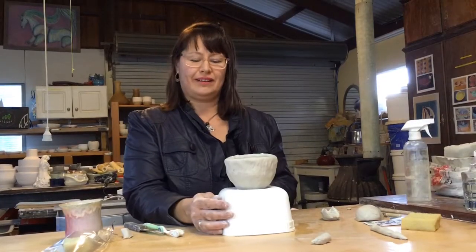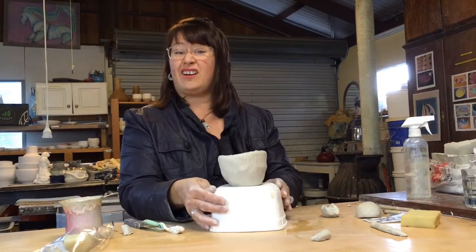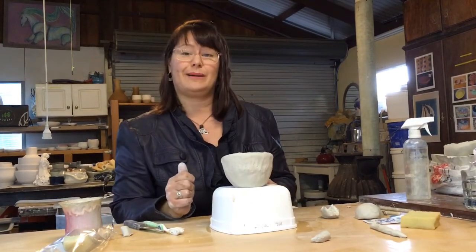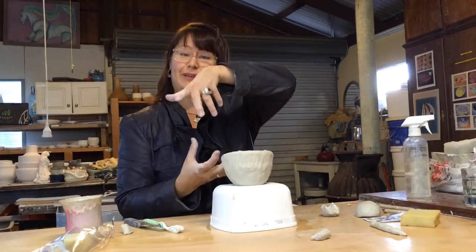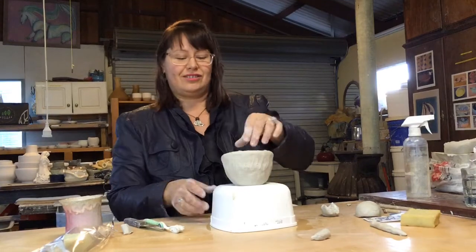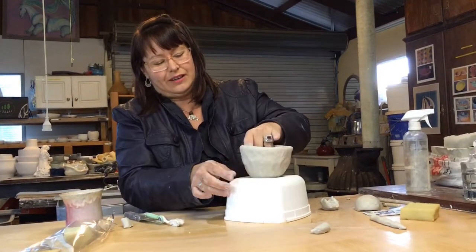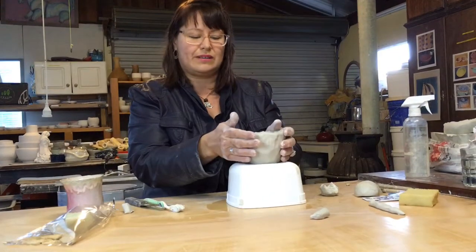I've just moved mine off the banding wheel onto an ice cream tub, because you might not have one. Maybe an old yogurt container, an ice cream tub, or even two cooking trays with some marbles in between will make something spin — just to show you that you don't necessarily have to have all the stuff to make something work. I'm interested in being able to work on all sides easily.